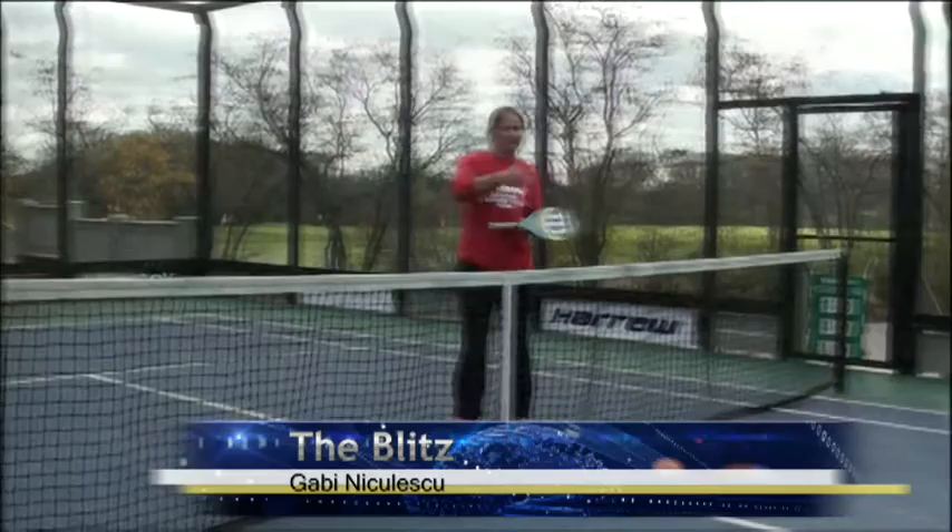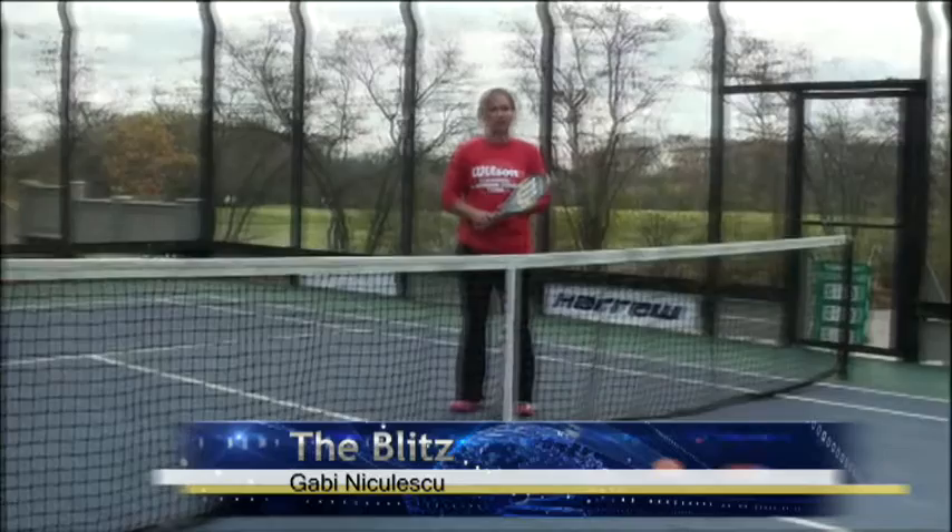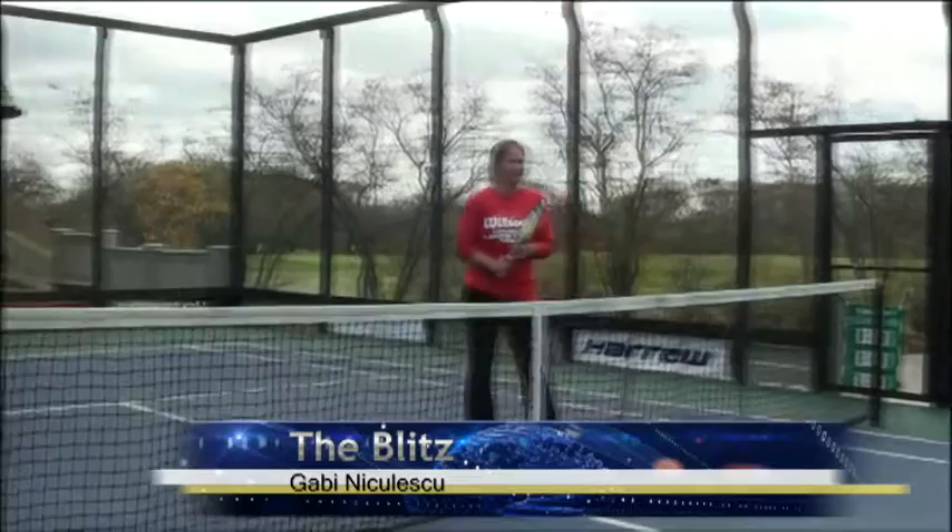If the return is hit back with a volley, then it's my job to try to finish it again. And hopefully between those two shots, we win 90% of the points.